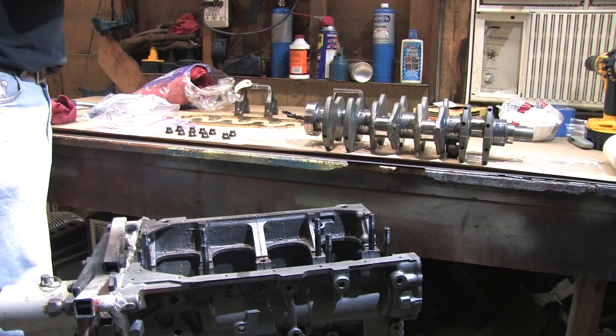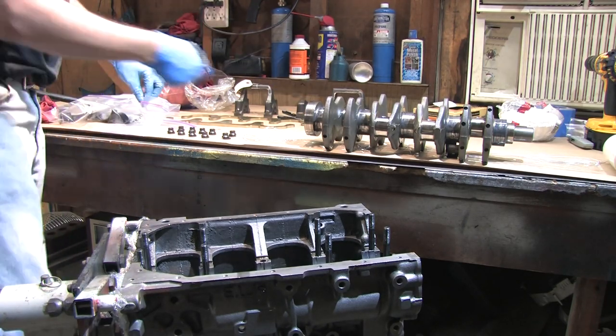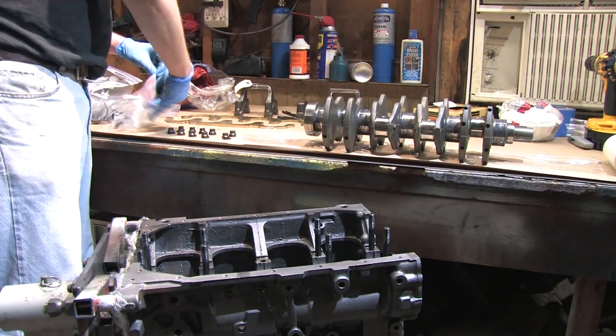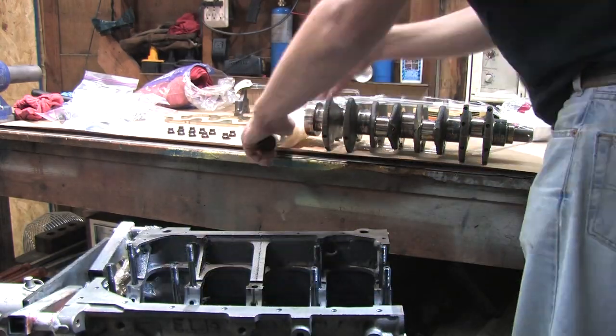I'm going to wrap up the crank and leave it oily, but everything else needs to come out — and that's fine by me because I have to clean all this out anyway. The main studs were also buried in the holes. You might get away with this on some engines, but you're not supposed to do that with a 4G63.